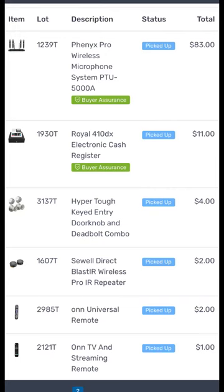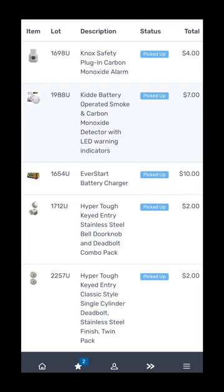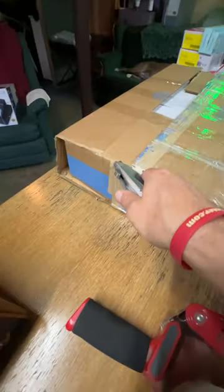Let me show you my receipts. Here's what I paid — I won these six items first, here are the prices and what I ended up paying at the end. Look at those fees. I also won this other auction — here's five items, and a sixth item, and here's how much I spent plus the fees. It's ridiculous.